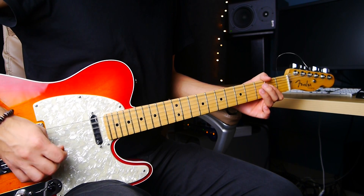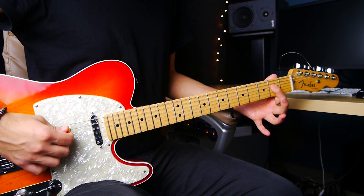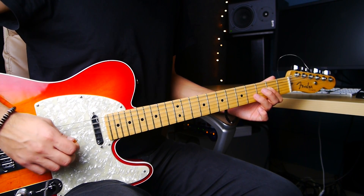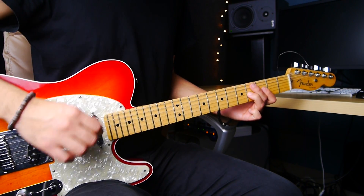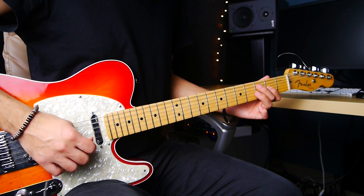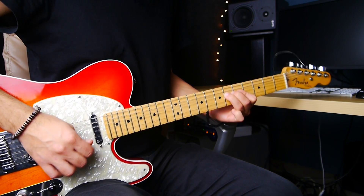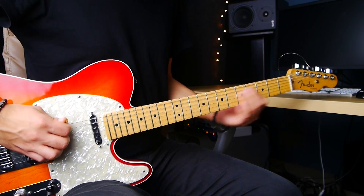And then what I do here — it's very easy. I just keep this chord and I go: 5th string, 4th string, then I go into the 3rd string and I play the 4th fret. And check this out — I play and slide up. Instead of just playing straight, I go and slide up. It's open, 2nd fret of the 4th string, and 2nd fret of the 3rd string.